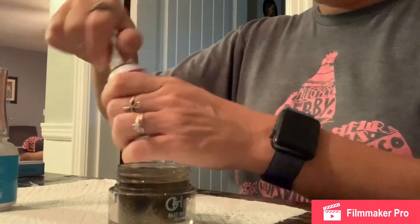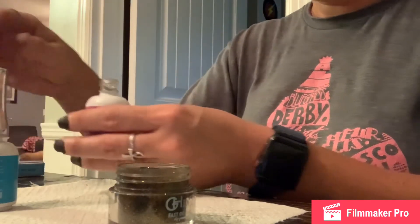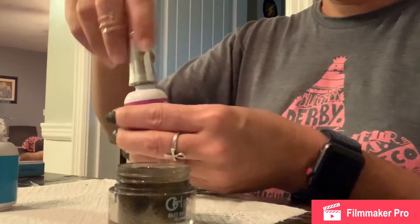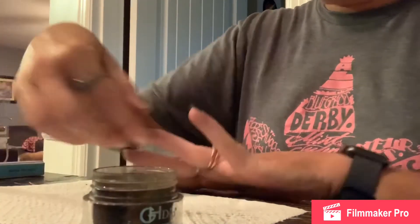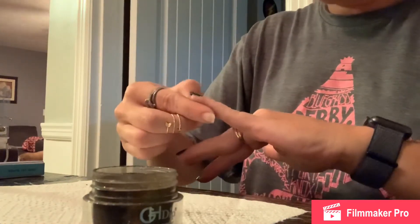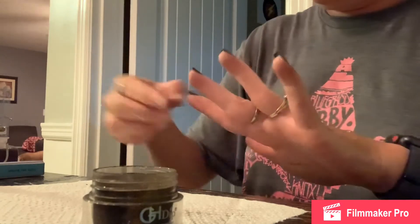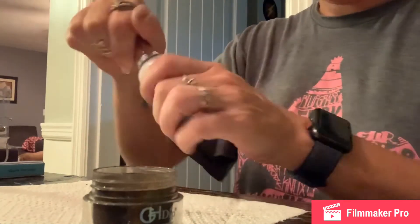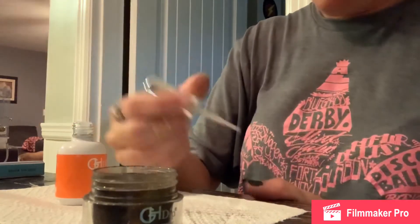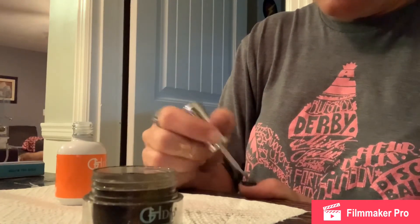Now we're done with that step for this hand, so we're going to open our number four, the brush saver, and we're going to remove that brush and take the brush from our base and sit that in there for a little bit so that brush doesn't harden. Now we're going to make sure all the edges of our nail are clear — pick off anything stuck to our cuticles or the side of our nail bed. Then we're going to take our number two, which is the activator, and go over top of each nail and make sure you completely cover the nail with that.